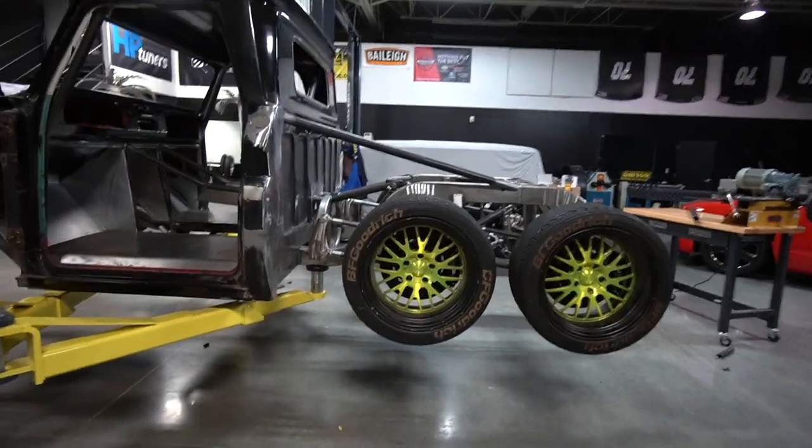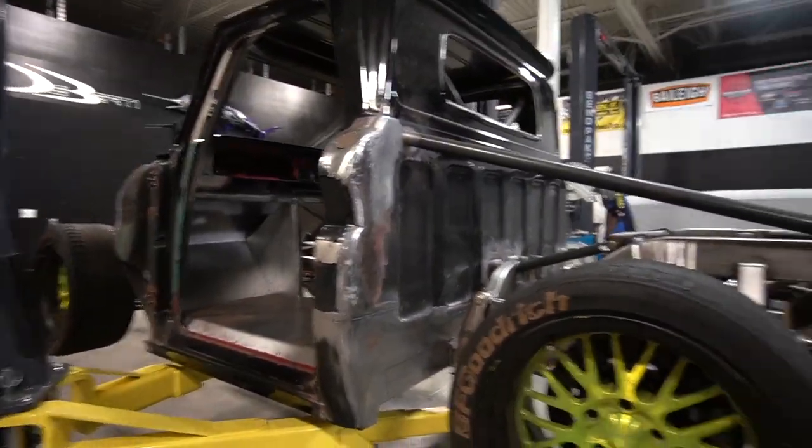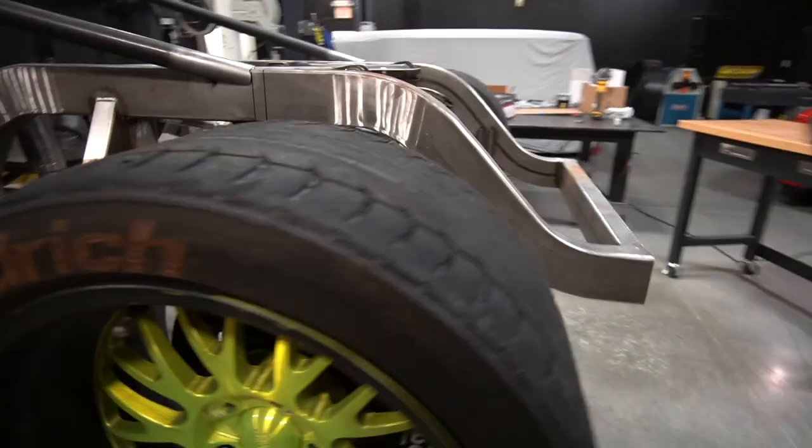We have an important episode today on the C10. This truck has been so much freaking work, but I tell you, when we are done this truck is gonna be so epic.